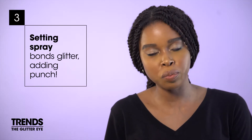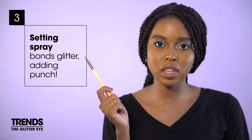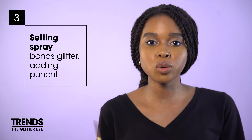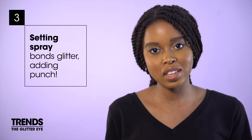Now, prep a flat eyeshadow brush or eyeliner brush like this one, or a sponge applicator, by spritzing it with a little setting spray. What a setting spray does is it acts like a glue, so it'll grab onto the glitter with far more density and provide an insane color coverage.